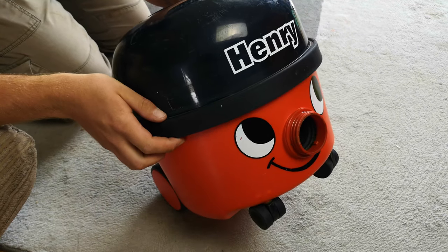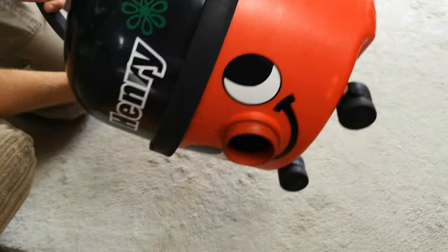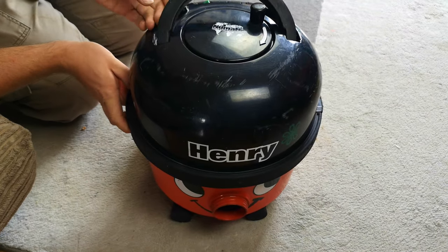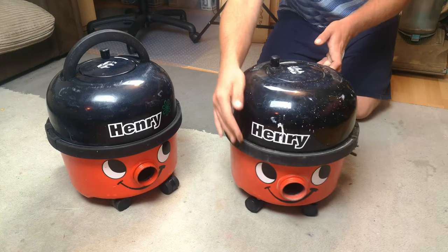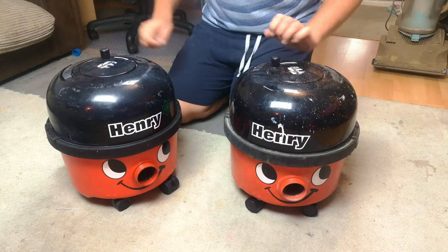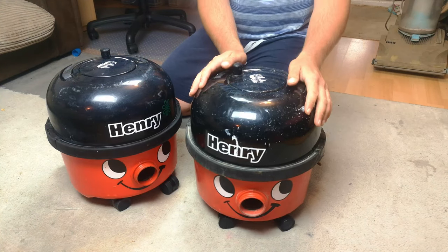This bit is now surplus - or was. However, I've had a plan, and this is going to be joined by this, which should be a little bit familiar to you all. Yes, this is what we affectionately call Crap Henry.